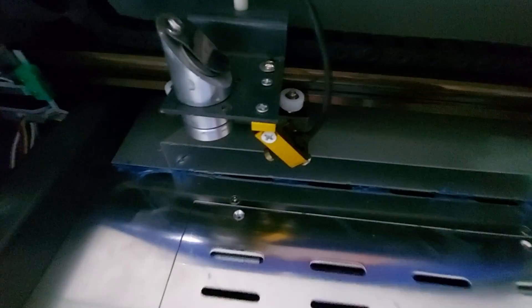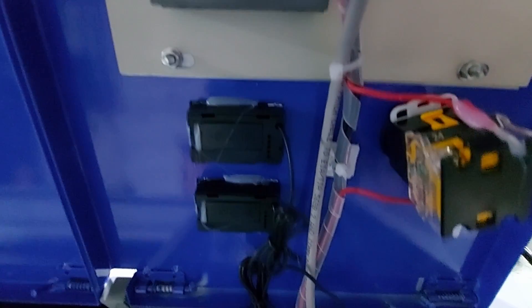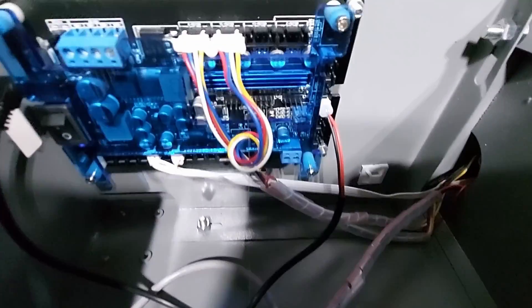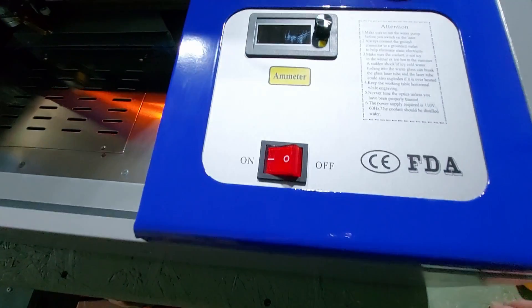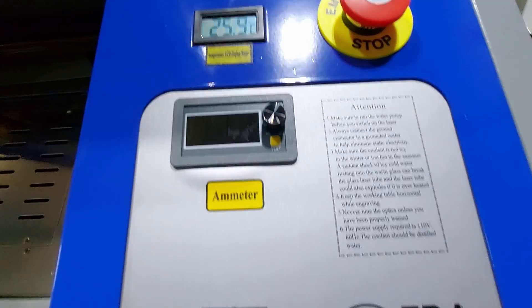With both doors open, inspect everything to make sure it's all in place and plugged in. Monport requires that all wires be hot glued in place to prevent problems during shipping, so every wiring connection is hot glued. In this bay you have your power supply and control board. At the top of the bay you'll see the power switch, the ammeter, the water temperature display, the power supply temperature, and the emergency stop button on the right.